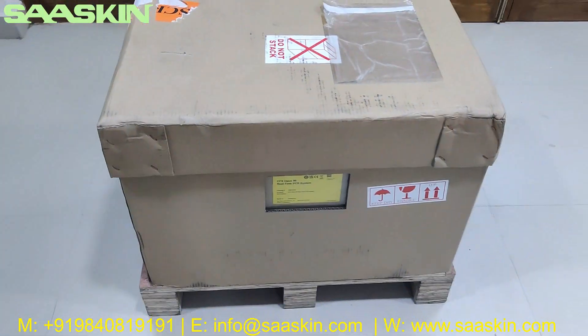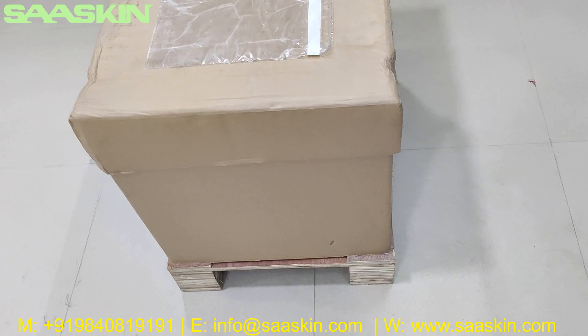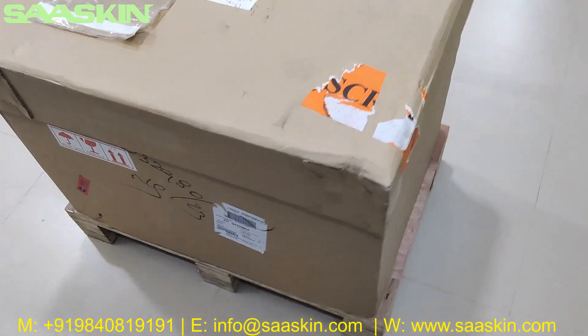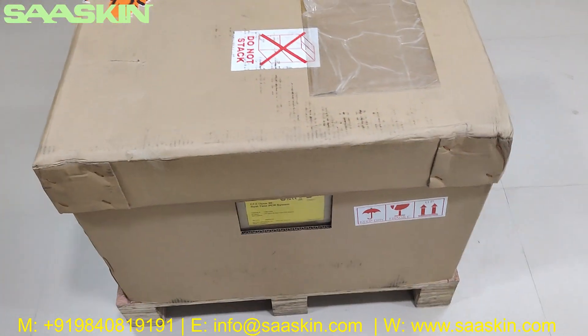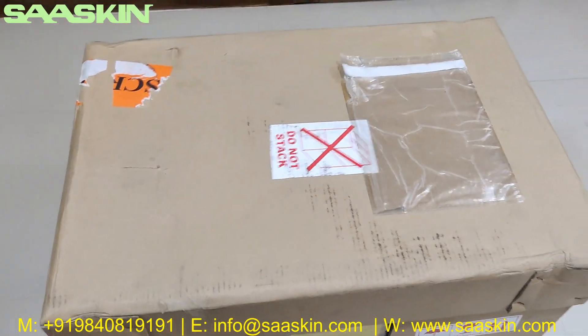This is how the box looks like. It comes with very sturdy packing and you have a pallet. I'm going to unbox this for you and show the contents inside.